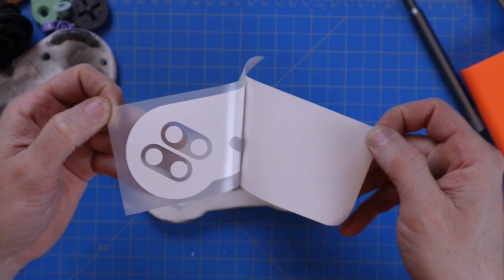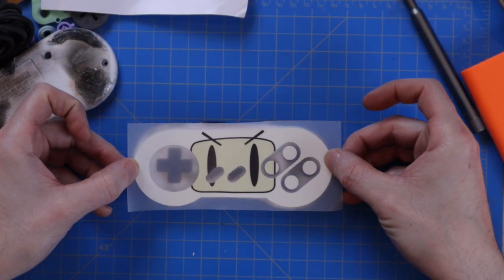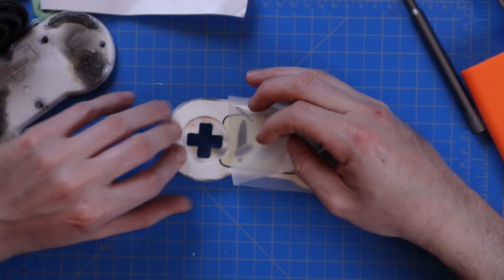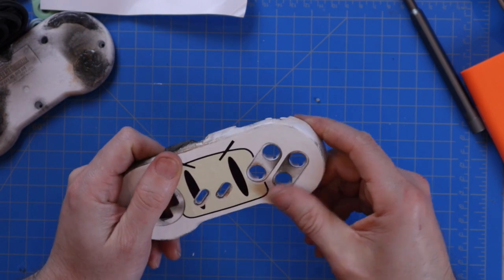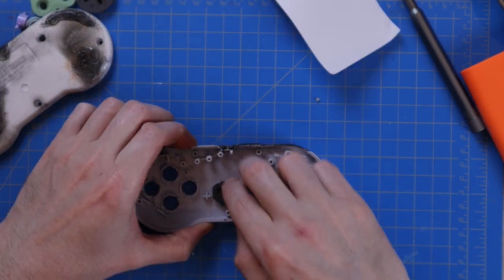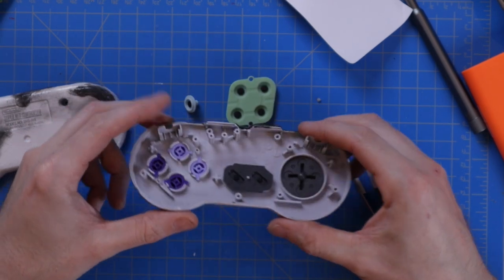Next thing is putting the vinyl decal over the top of this. It mimics the four-player adapter with Bomberman's face right on there. I basically just lined this up perfectly and it peels right off. Then I was ready to add all the buttons back in, the membranes, and get some final assembly going for the controller.